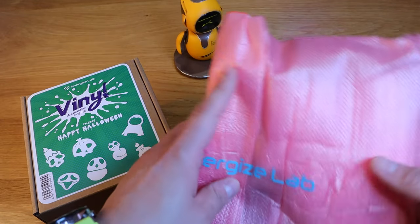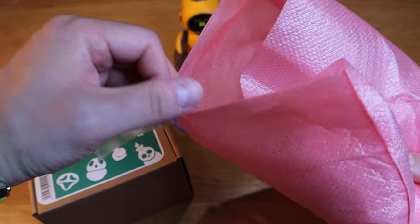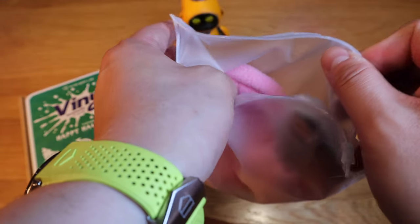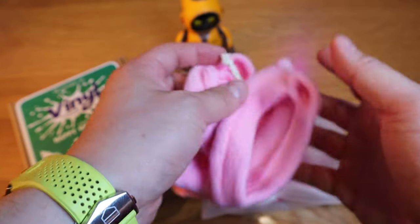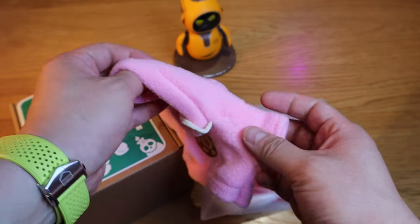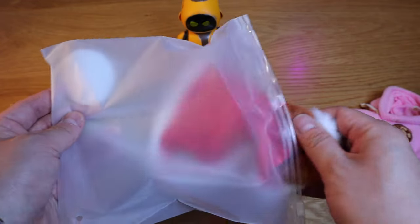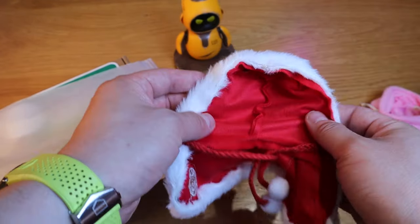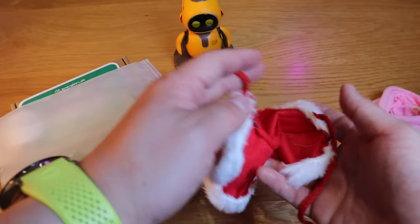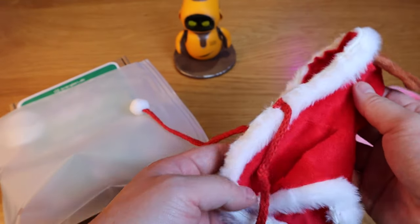Opening up the EnergizeLab tape from this bag — we got two nice clothing items here. This is the pinkish, very cute cat sort of logo with the hood for Eilig — looks like Eilig is very pleased with that. And we got a Christmas-style decoration: a red cape, Santa Claus-ish, with the same logo. We'll try that out later on.